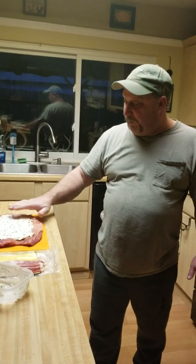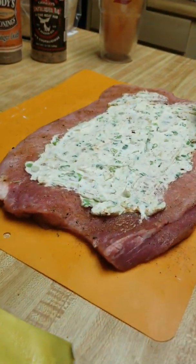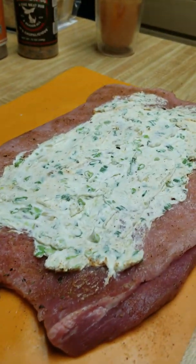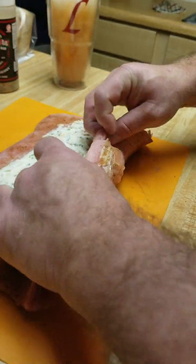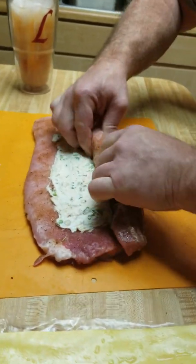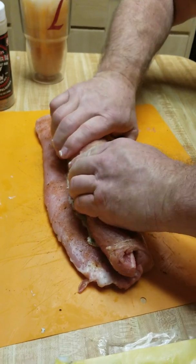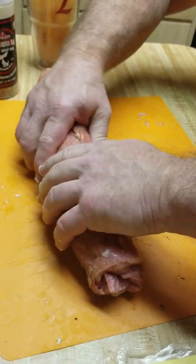This is what we end up with as we spread it out — kind of keep it off of the edges a little bit. Looks pretty good. Then what we want to do is we want to roll it up, kind of keep it tight. Roll it up nice like that.